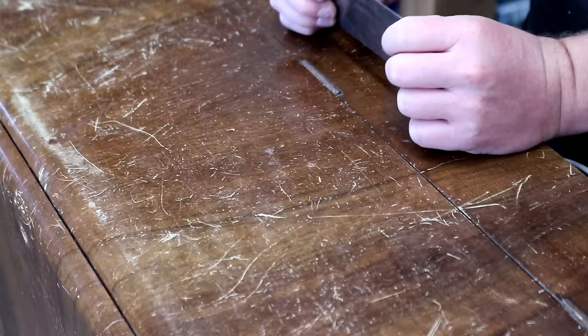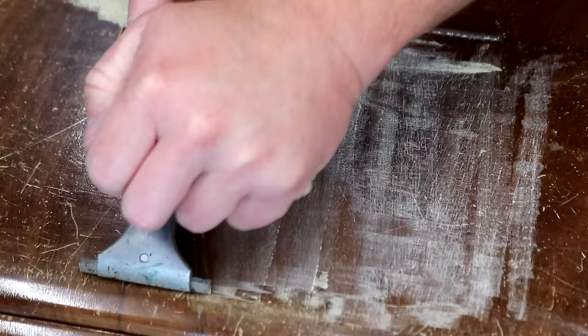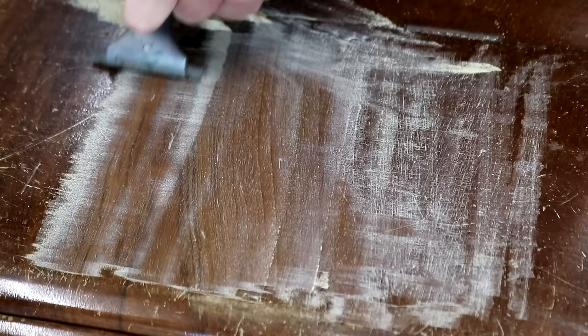I started by removing the handles, which were made in England, and then started working on removing the old finish. Usually I use my card scraper for this and I have a video all about how to sharpen and use a card scraper — link to that in the description box below. But this finish was really tough, it just wasn't cutting through it properly, so I reached for my carbide scrapers instead and they worked much better.